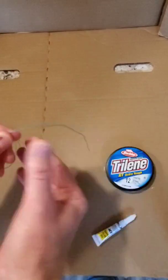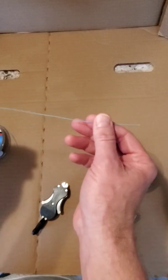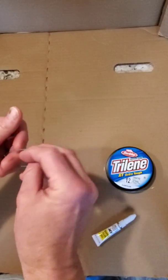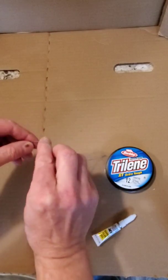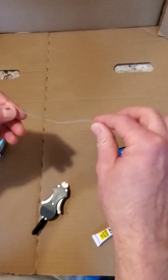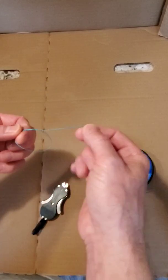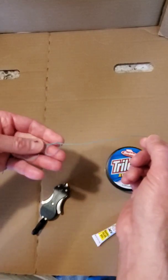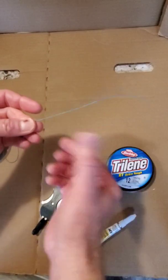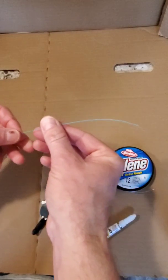Since we are tying a Willis knot, I'm actually going to do a slight variation from that and do a double Willis knot. We're going to start with two overhand knots in the line. There's one overhand knot, and then we'll make a second overhand knot. So there we have two overhand knots and a bit of line protruding out the end of those knots.